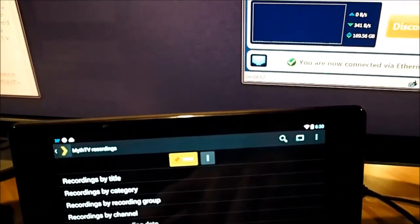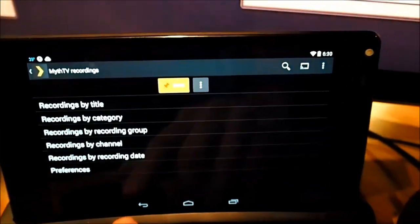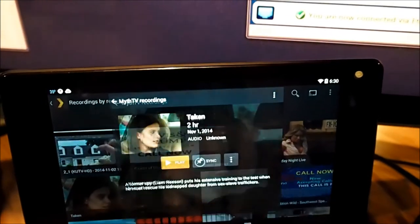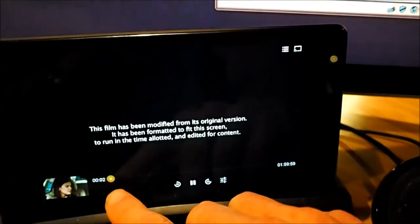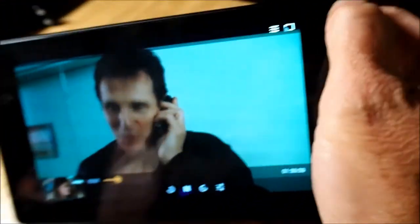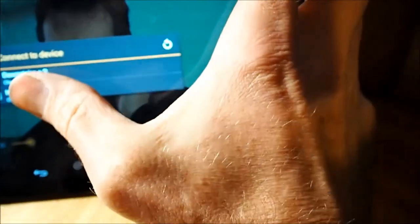The MythTV Recordings plug-in is nice because it lets you review your recordings by channel, date, or type. For example, I can play back the movie Taken — a Liam Neeson action thriller — locally, or if I click the broadcast button, I can pick the Chromecast device, which takes over the TV and instead of playing here, it plays there on the TV. Trust me, it's much nicer quality than what the camera is showing right now.